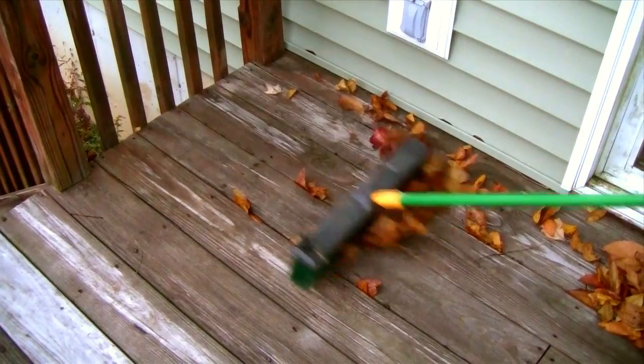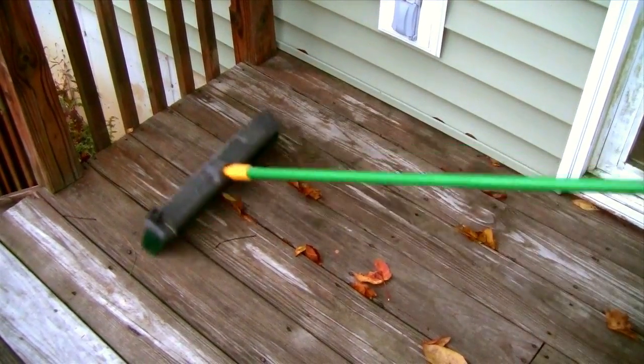Another thing on the decks: a lot of people overlook the leaves. It's pretty easy to do, but when you're out raking your leaves on your lawn, make sure you remove the leaves on your deck too. Leaves can definitely stain a wood deck, or even any kind of material — they will stain it. Just sweeping by itself is really not enough, so let me show you an extra step.